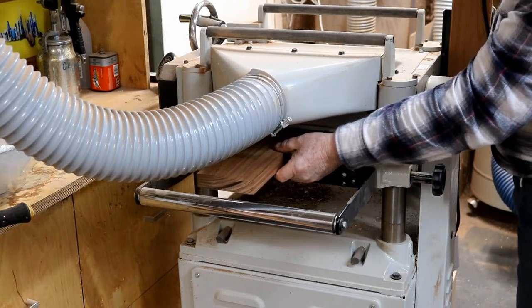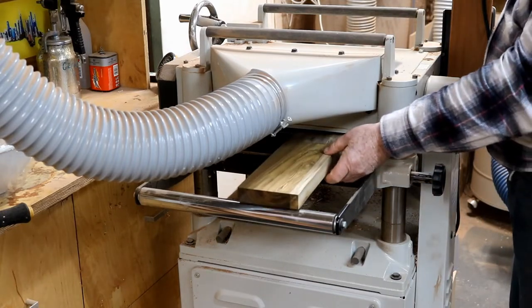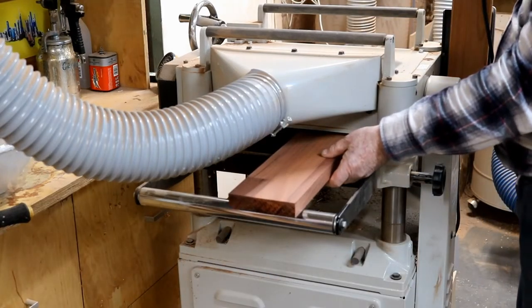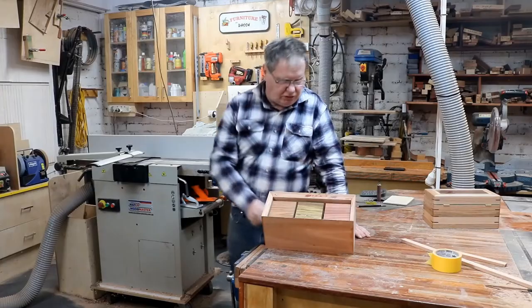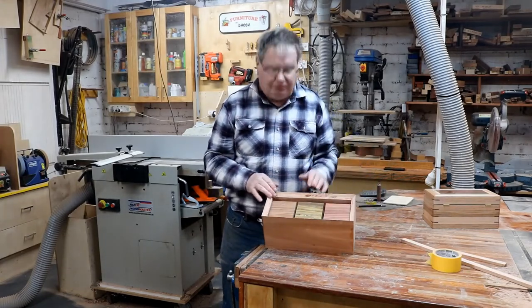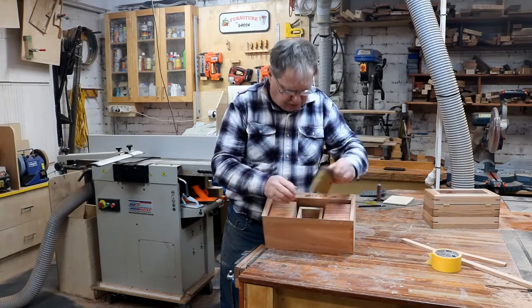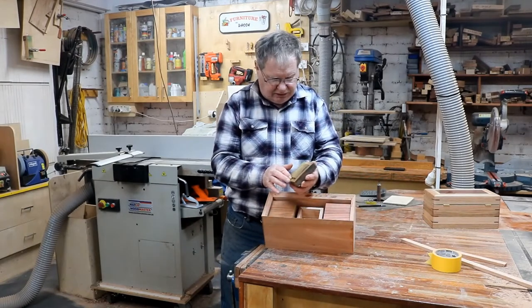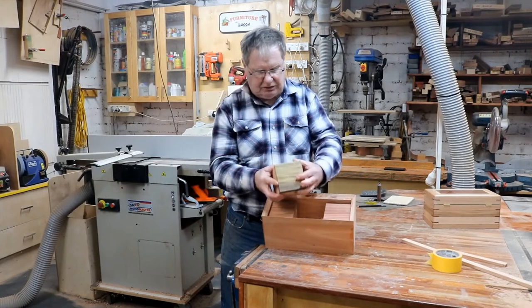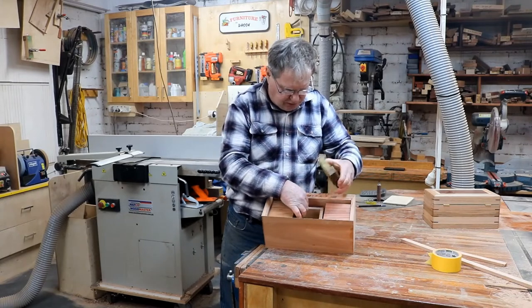Putting the lids of the tea boxes through the planer now to dress them all up. There you go — the Blackwood, the Senna, and the Jarrah. I've cut the lids for the boxes — the Blackwood, the Senna, and the Jarrah. I found it easier to fit them before putting the top lid on. I've rebated the back of the lid to fit into the tea box — fits in on that — and now I'll put a 45-degree chamfer on the edge just to break it up. We're getting there.